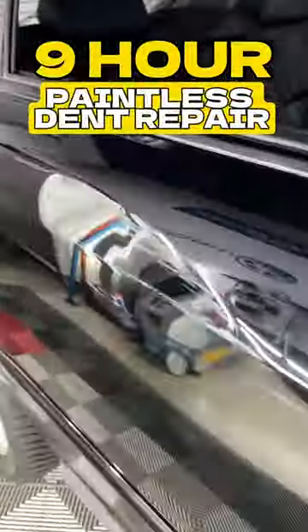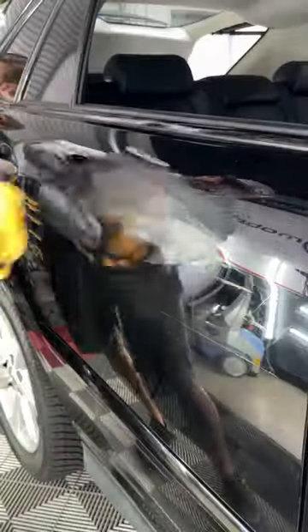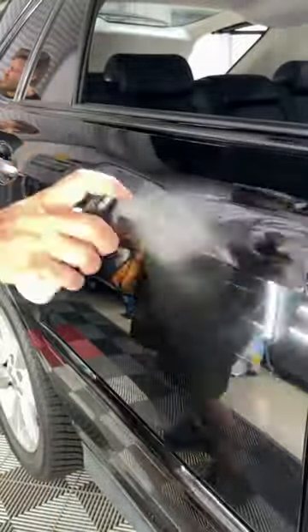This crown and dent took me practically two days to do. I had to use some cold glue to release some of the tension from the crown, then I would put my light together.